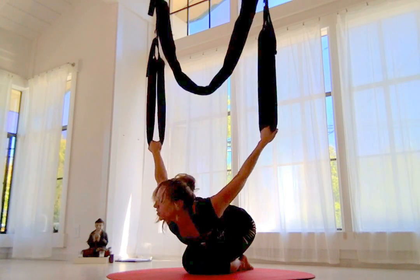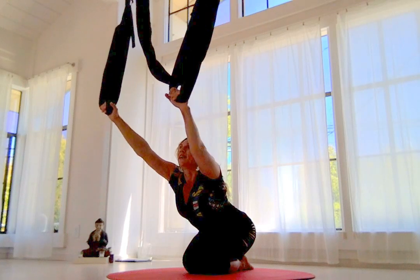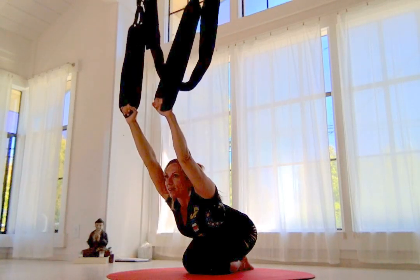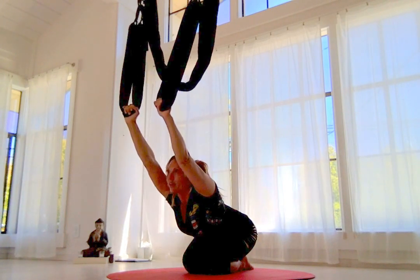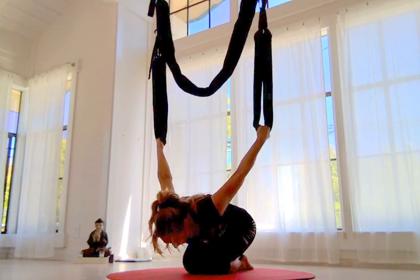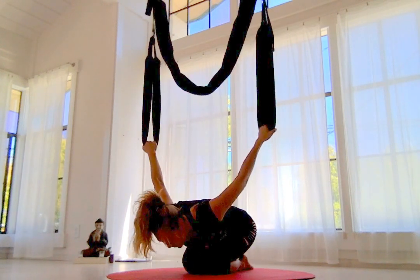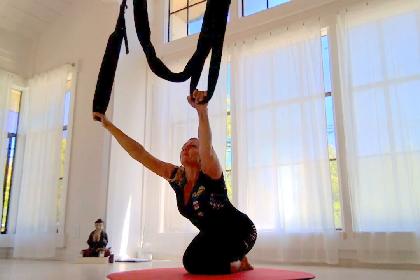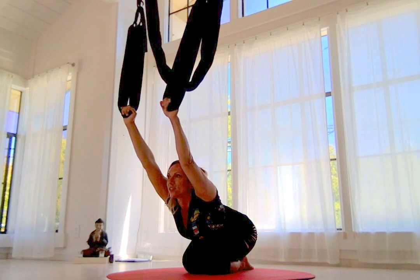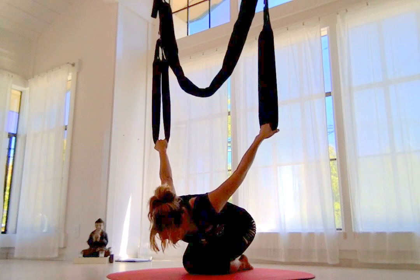Inhale, lift forward, lift your chest — swim the arms up and overhead. Exhale, drop it — drop the heart, stretch your shoulders, bend the elbows if you need to. Inhale, lift. Exhale, swim and dive in. Keep going — inhale, lift, swim all the way up, exhale, dive in. Nice shoulder stretch.